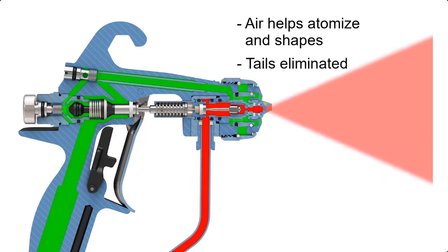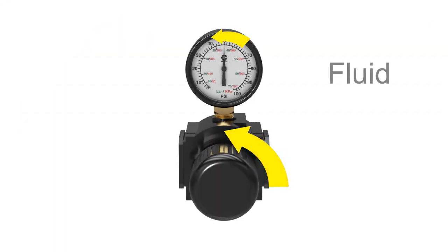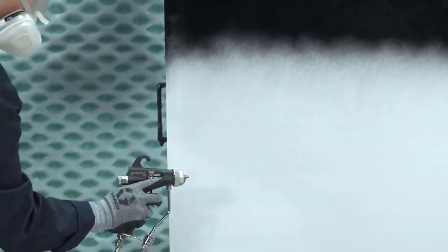This directed air further atomizes and shapes the pattern, eliminating tails. It also helps keep the tip and air cap clean. An ideal setup combines the lowest fluid pressure and air pressure needed to maintain fine atomization, resulting in superior finish quality.